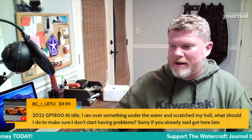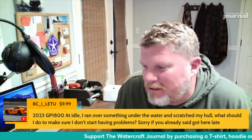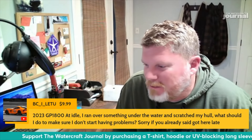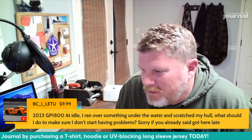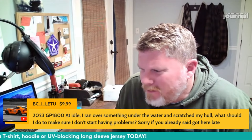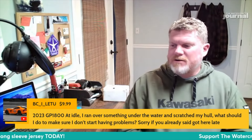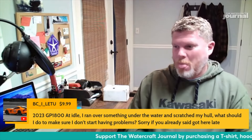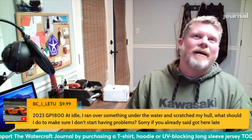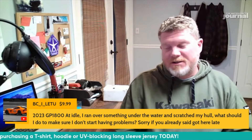We got one last question. We're 15 in now. A 2023 GP 1800 — at idle, I ran over something under the water and scratched my hull. What should I do to make sure I don't start having problems? Sorry, got here late. Strongly recommend you sell it and get a rascal scooter. No no no, obviously it's user error, so...